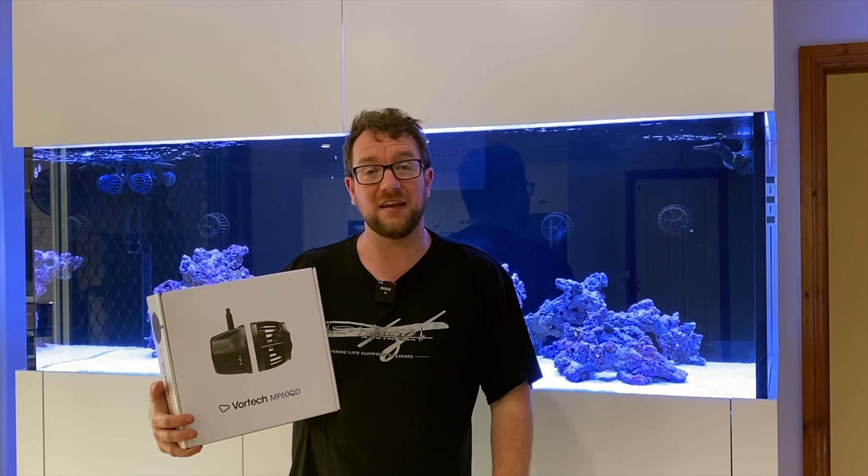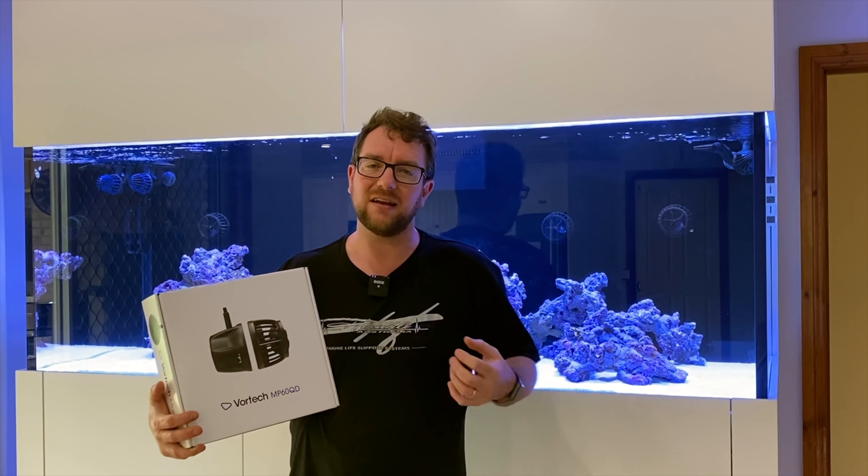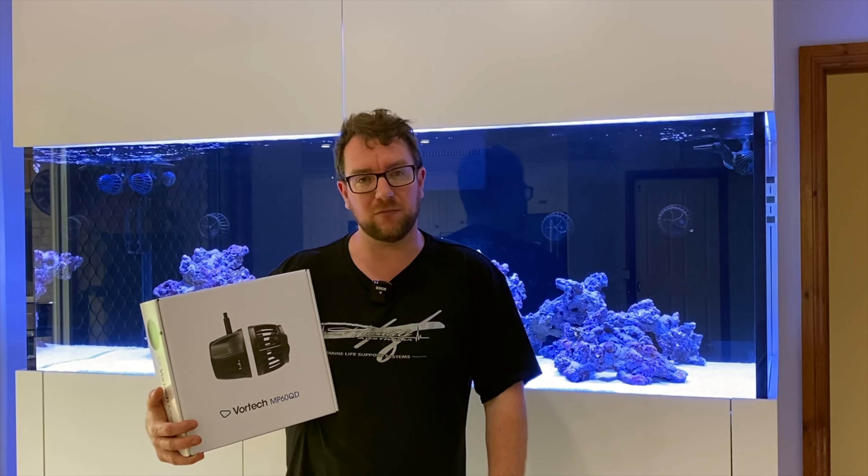Hey all, welcome to Parker's Reef. On today's episode I'm going to add the fourth and final MP60 to my tank. I'm going to show you what you get in the box, how to set it up, and how to work with the Mobius platform.